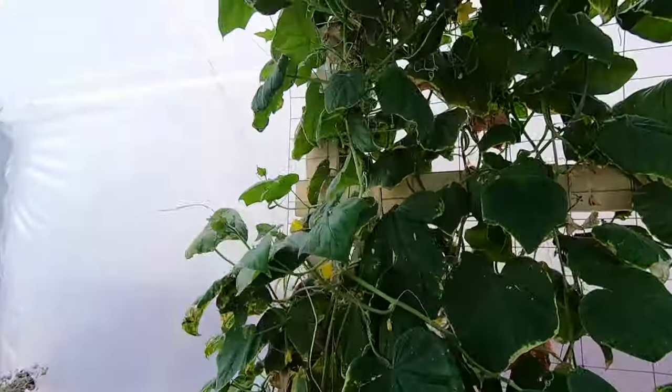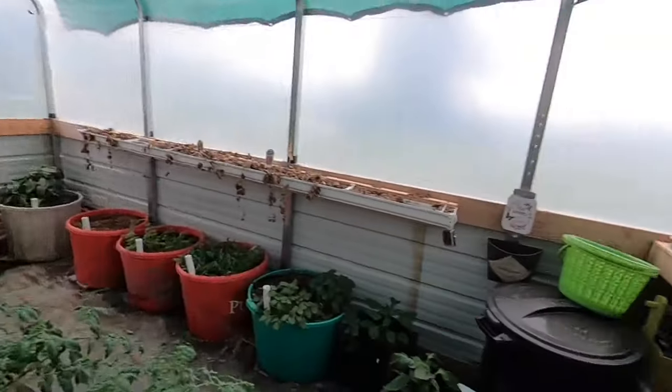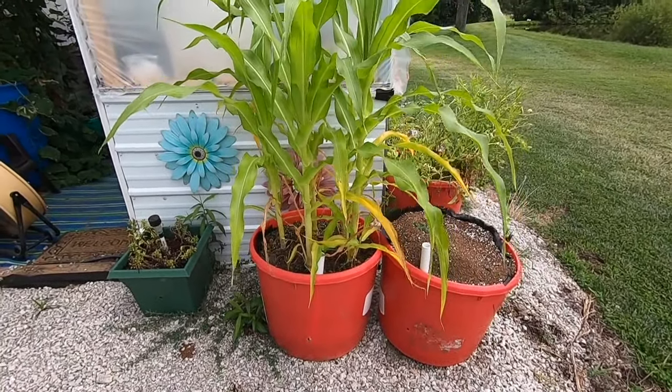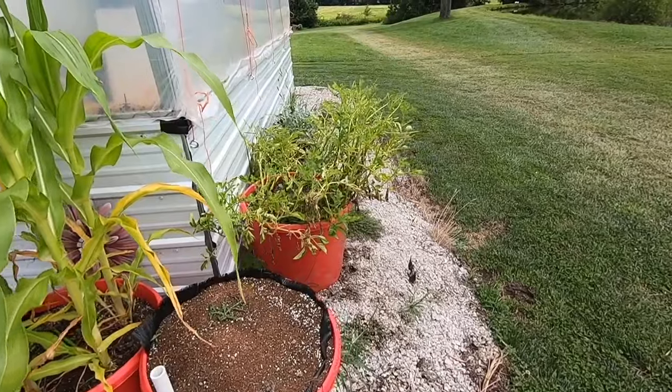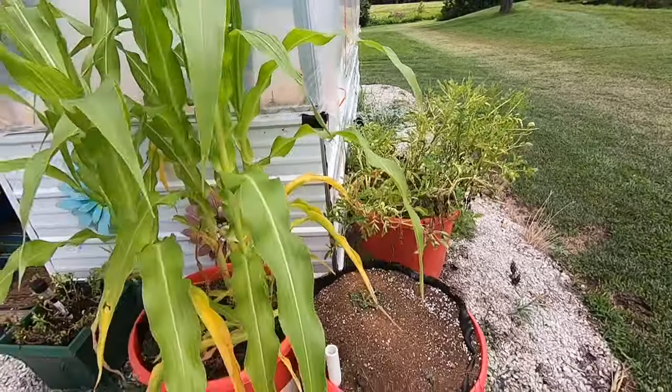It's been doing good overall. I definitely struggled with some heat issues in here — I knew I would, but it hadn't been too bad. I replanted some corn and just moved them outside. And I've got some potatoes growing there; they ought to be getting close, they've been there quite a while.